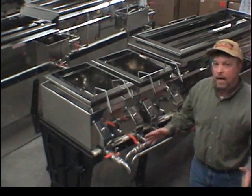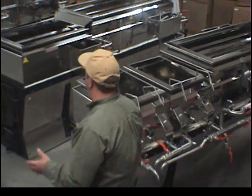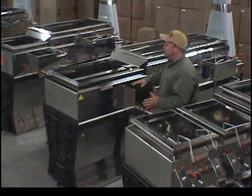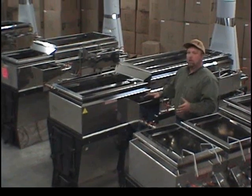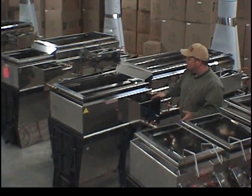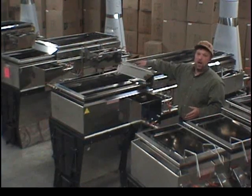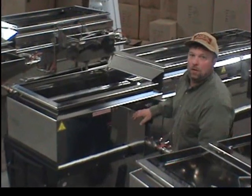We also have a 2x8 reverse flow evaporator, which is exactly the same model. With this reverse flow evaporator, you either draw off this side or that side. It comes with two float boxes and you alternate sides by walking around.